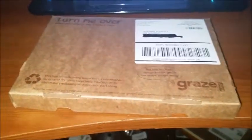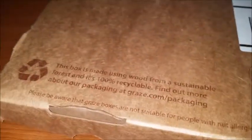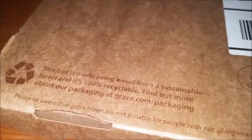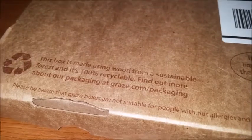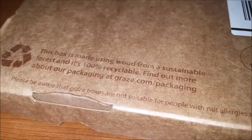I thought I would share with you guys what I got today. I decided to try the Graze box — this is just a little sample. Someone had told me that this is somewhat similar to NatureBox, but different.